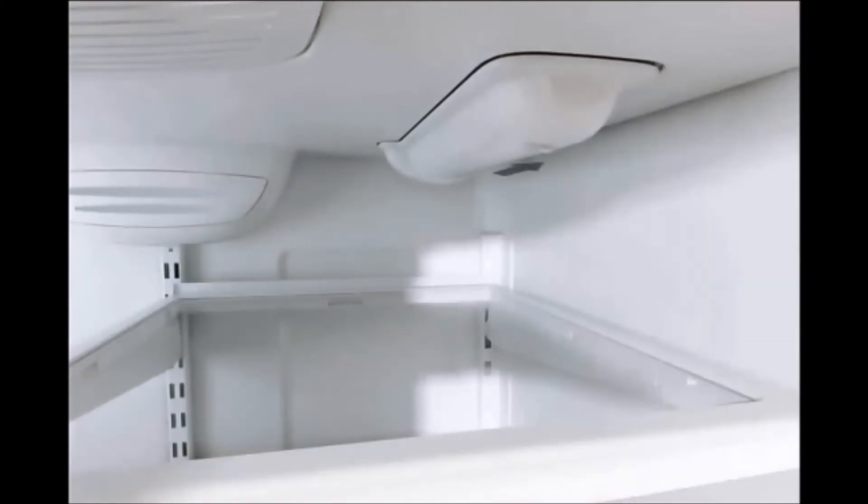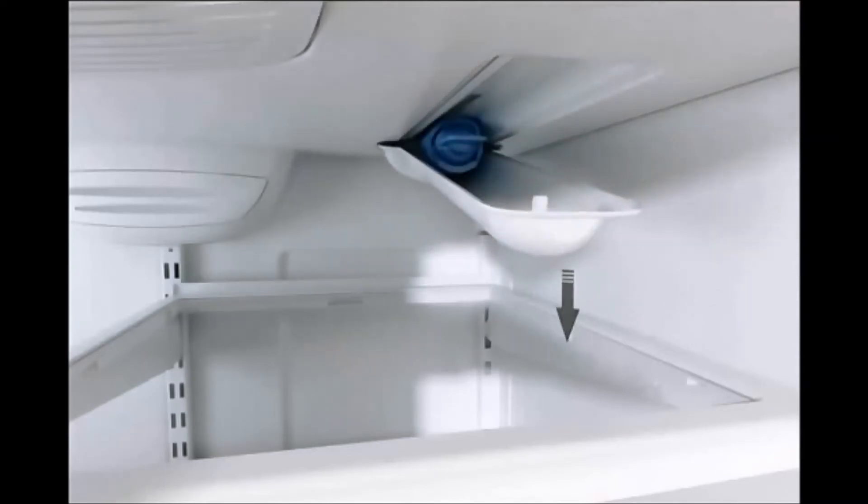For the pull style filter cover, release the cover by pulling the tab gently toward the front, so the filter cover hangs open from the back at an angle.